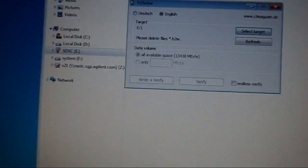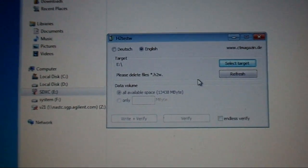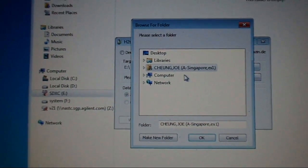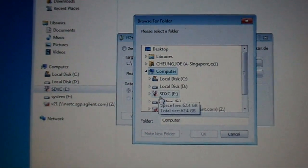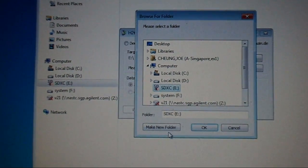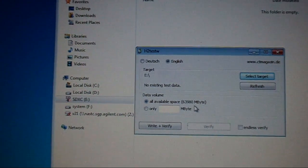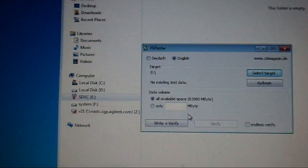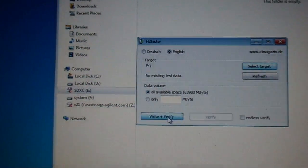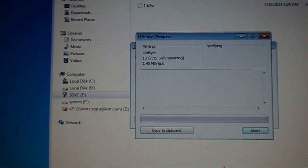I'm using software called H2testw. This software writes to the memory card, fills up all the space, and then reads it back to verify whether the card can actually store the data. It uses a predefined pattern written to the card. I'm running the full write-plus-verify test, which will take quite some time.